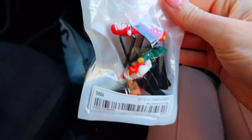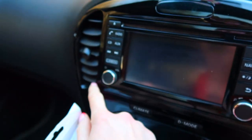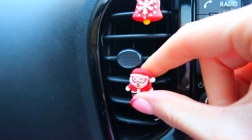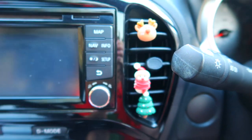We got these first — these are like vent decorations. You literally pop them in your vents here. And that's actually pretty cute!